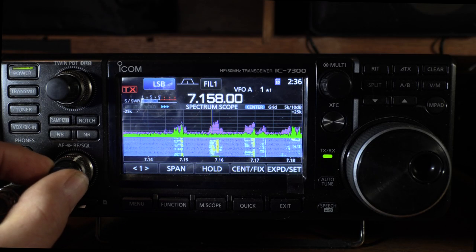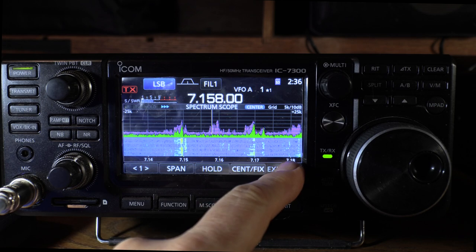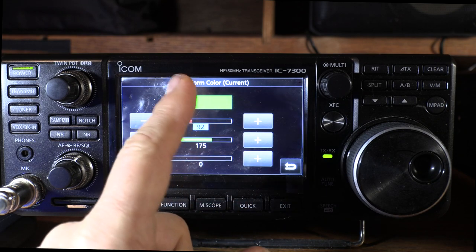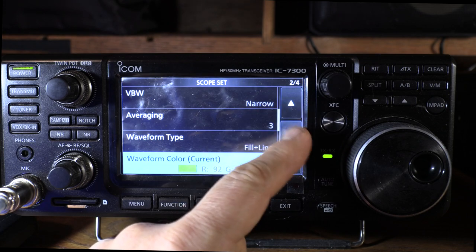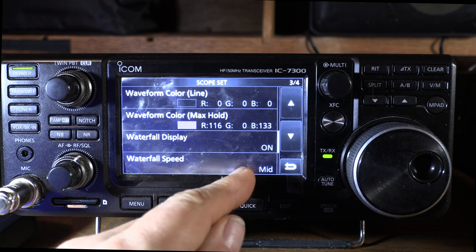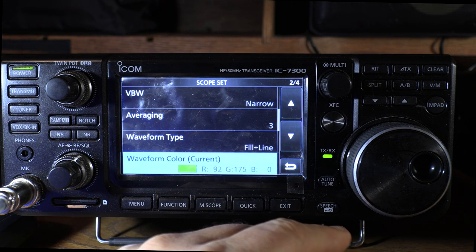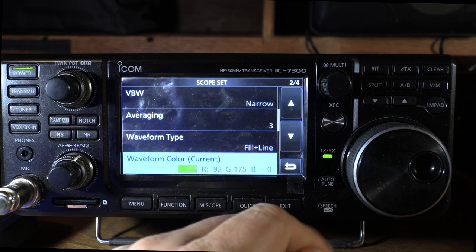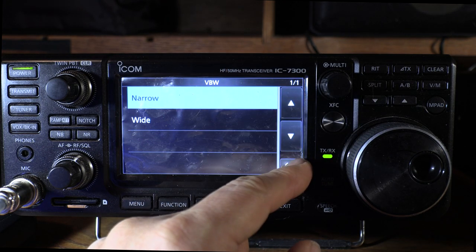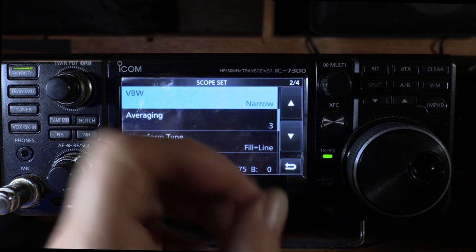The ICOM has complete control of the display colors — the trace, the edge of the trace, and the peak hold. Hold down the button and you can adjust any of those colors by mixing red, green, and blue. It also has averaging, which the Yaesu doesn't have, and waterfall speed control — that's normal on both of them. The averaging control is unique to the ICOM. The narrow and wide control adjusts the granularity of the display, whether it looks smoother or more defined.